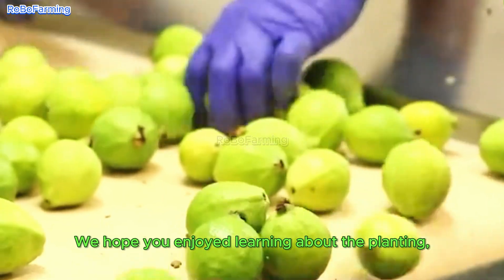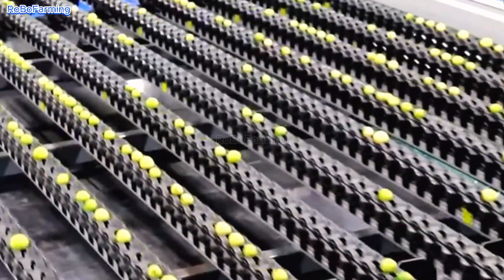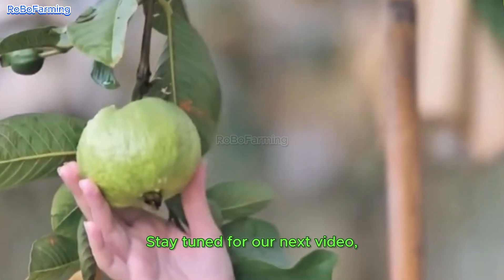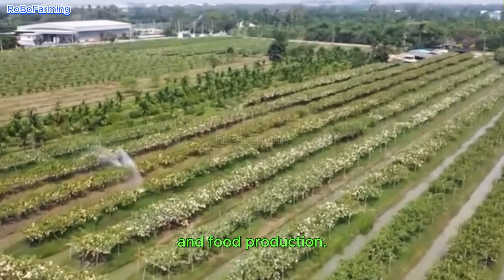We hope you enjoyed learning about the planting, harvesting, and processing of guavas. Stay tuned for our next video, where we will explore more fascinating topics about the world of agriculture and food production.